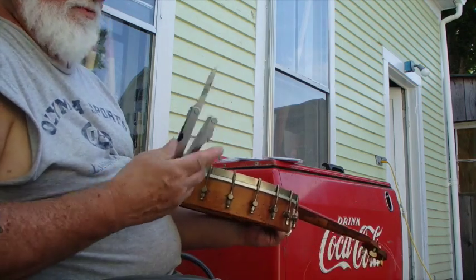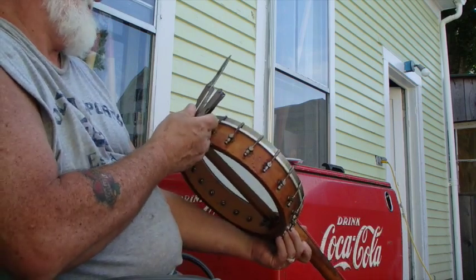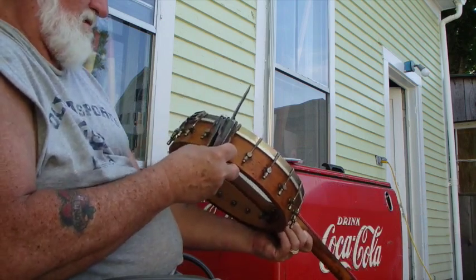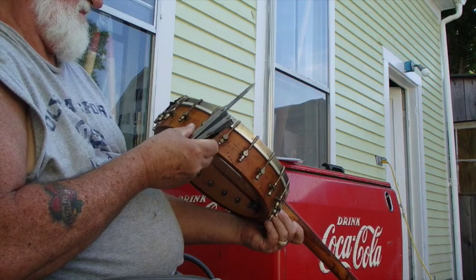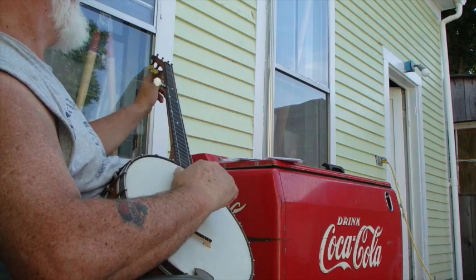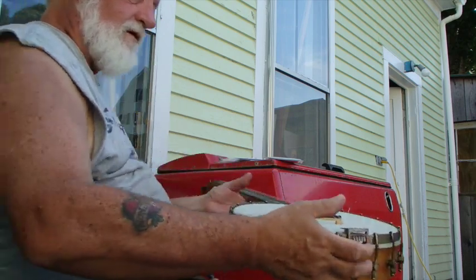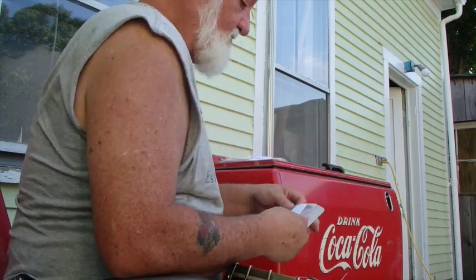I might want to move that bridge a little more. Okay, now we do the fourth string, and then the one in the middle will be the third string. The fourth string is going to be bronze wound.